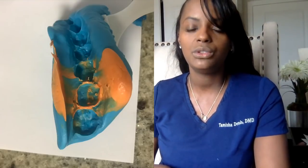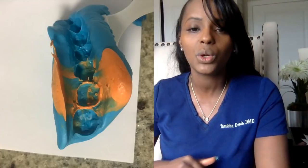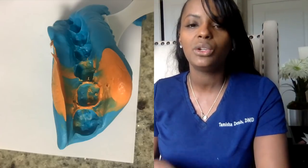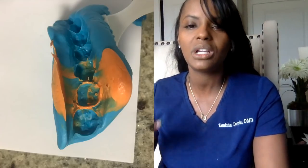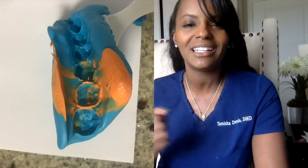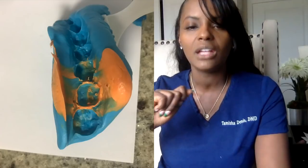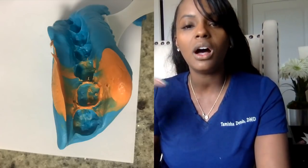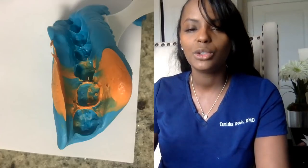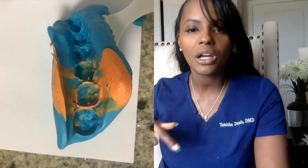After that point, what we do is take an impression. Some dentists will pack a little cord — we call it a retraction cord — to push the gums down in order to get a really nice mold. We use two kinds of material: one thicker material, one lighter material. We call it light body and heavy body. Then we just have you bite down on this material so that it can make a mold of the tooth. You'll see on the other side an impression of the tooth and where what we call the margins are.